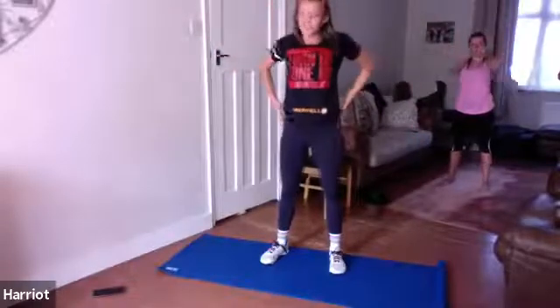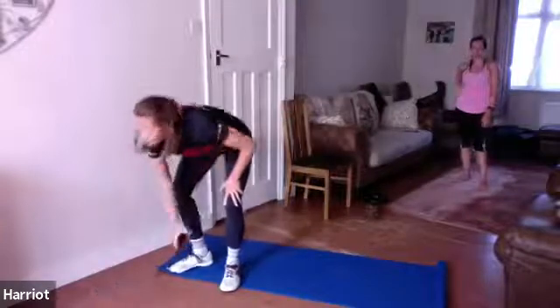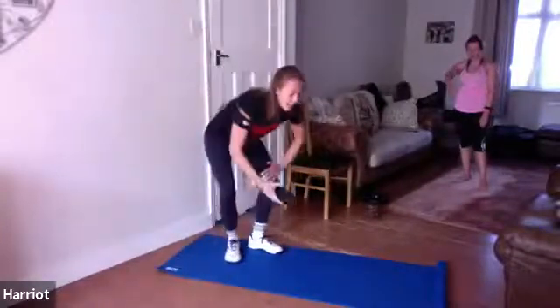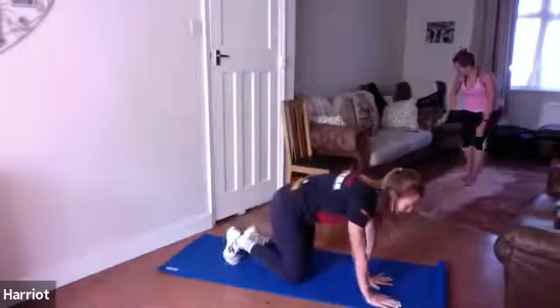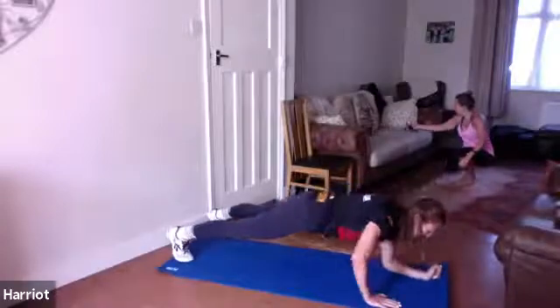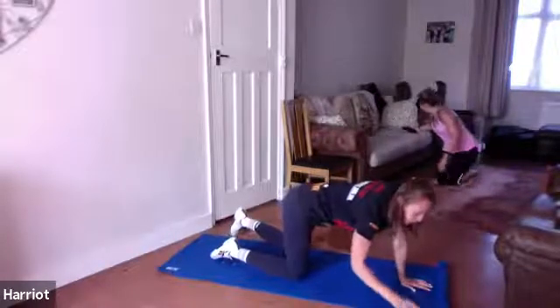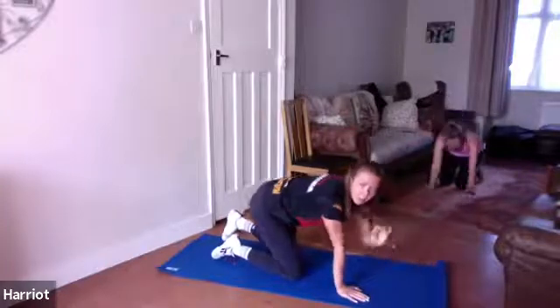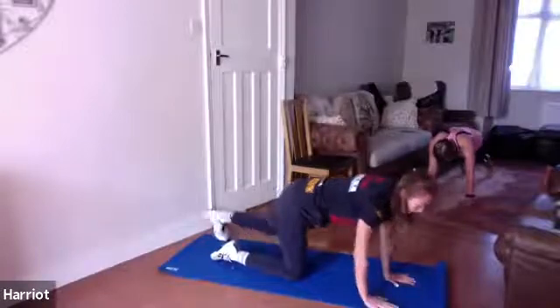Perfect. So we're just going to kick things off getting that core switched on. We're just going to start with a 30-second plank, five-second rest to just drop down, and then 30-second plank. You choose which plank you want to do: we've got higher planks where hands are directly below your shoulders, or you're down on your elbows which means elbows are directly below your shoulders. Pick which version you want to do. It should be 30 seconds, we'll have a really quick break and then we'll go again. So three, two, one, let's hold that plank.